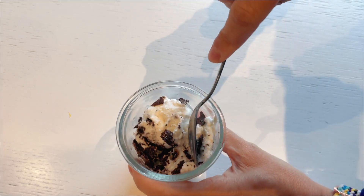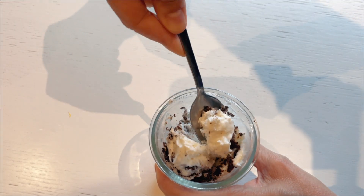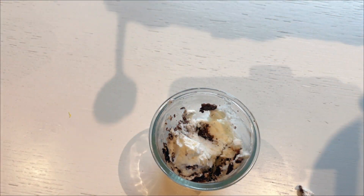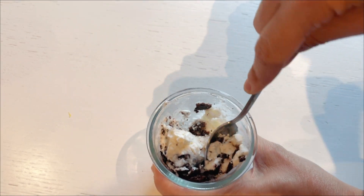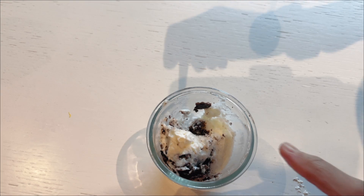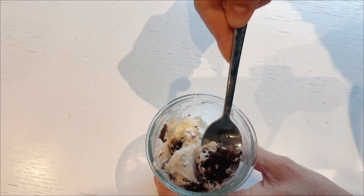And there you have it — your very own homemade cookies and cream ice cream. This delightful treat is not only a testament to your culinary skills, but also a sweet reward for your efforts. Enjoy the rich taste of cookies blended perfectly with a creamy ice cream base, all made from the comfort of your own kitchen. I really hope you give this recipe a try, and if you do, please let me know how you like it. Happy baking!